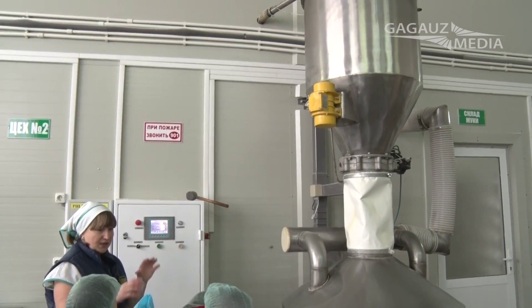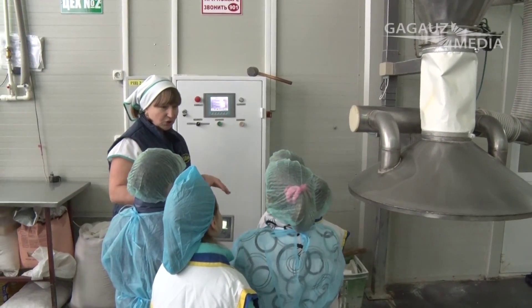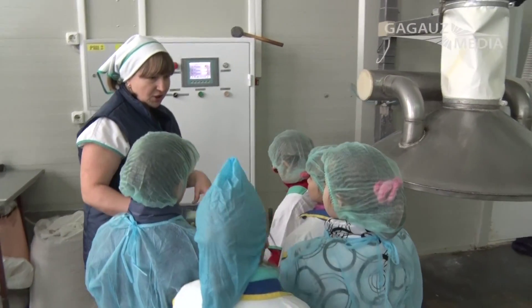We put it in the water and put in the ingredients. What are the ingredients? Salt.